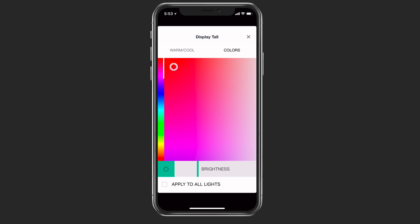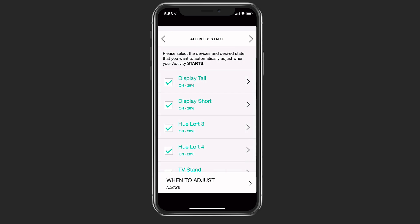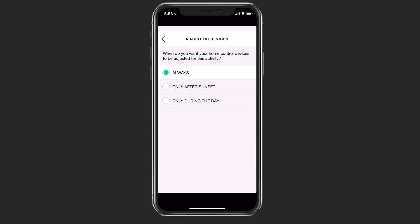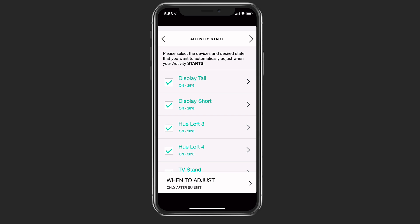It's going to now also turn off the lights when I finish that activity. I can choose when to adjust — right now it's set as always, but I can say only after sunset, because that's the only time I really want the lights on at all, since during the daytime that's not going to be effective. You can see it shows on and what percentage in terms of how dim or bright it is.